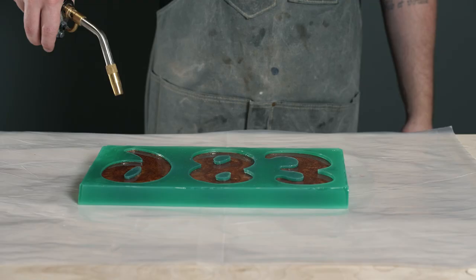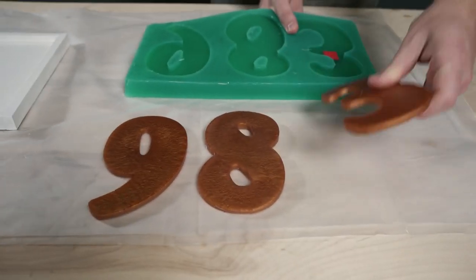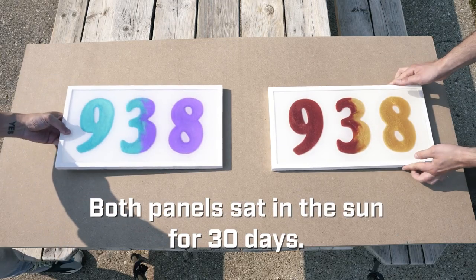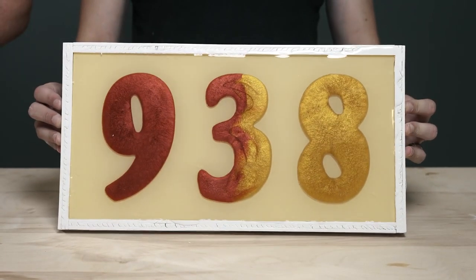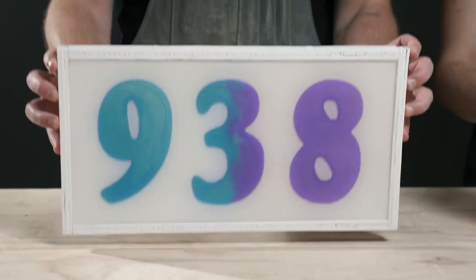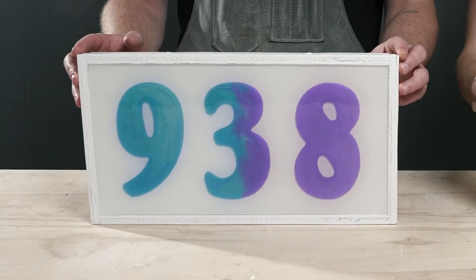Avoiding yellow projects all starts with choosing the right material. Although tabletop epoxies are perfect for so many applications, you need a different tool in your arsenal for projects that catch some rays. With the right UV-resistant epoxy, you can make some amazing projects that will stand the test of time and the sun.